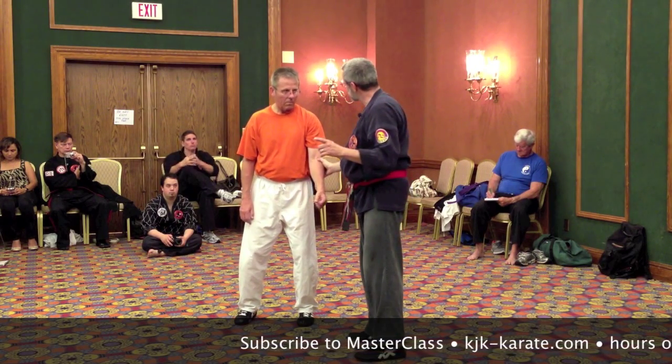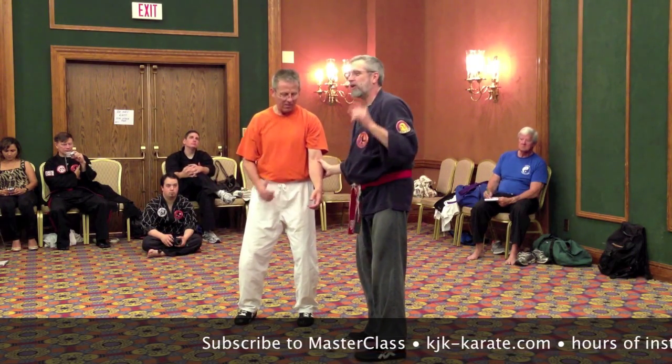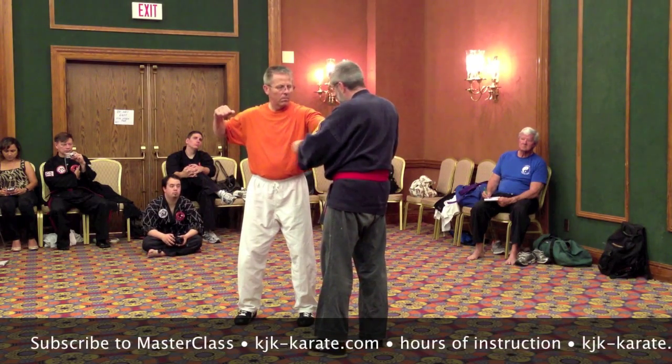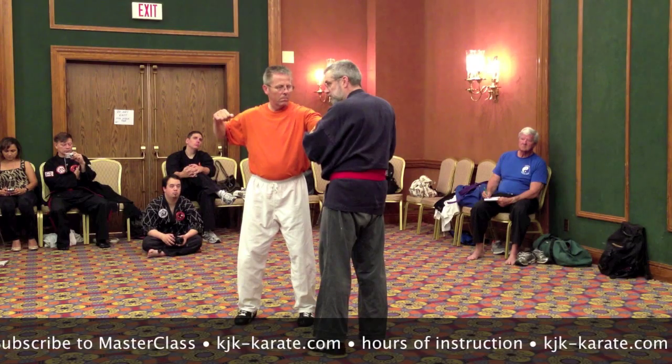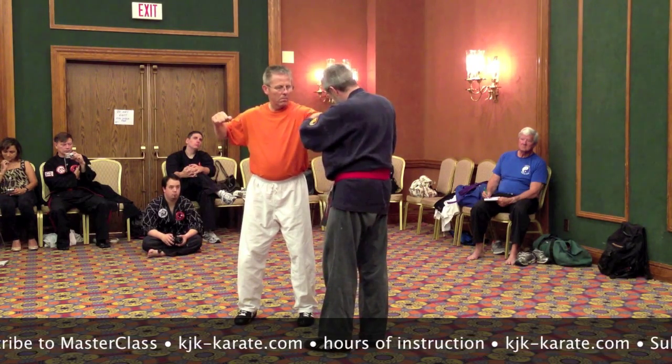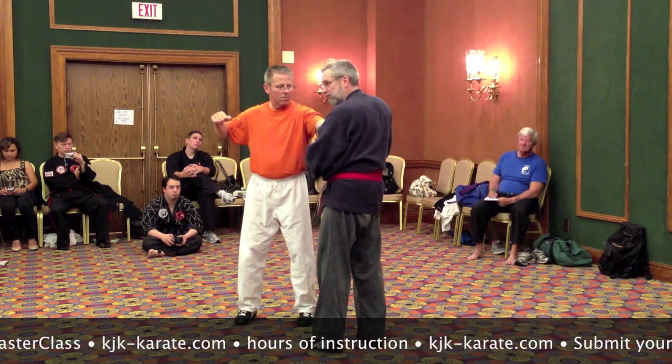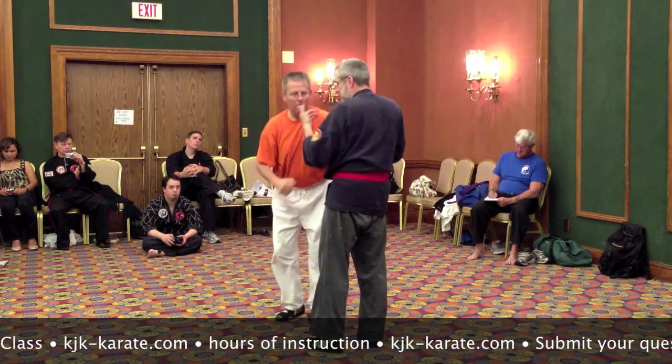Interesting sensation, isn't it? Now, here's how that point is used. Typically it's used off of somebody grabbing or holding on to you. The threat is over here, but there's the point, and so I want to hit the point in this direction — think of a C towards my own hip, like that.